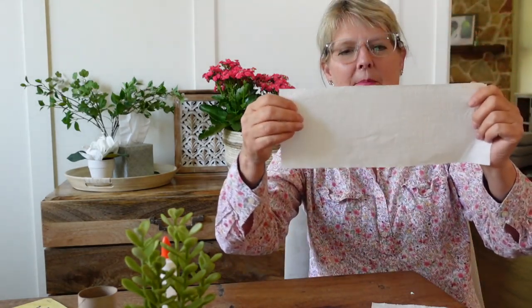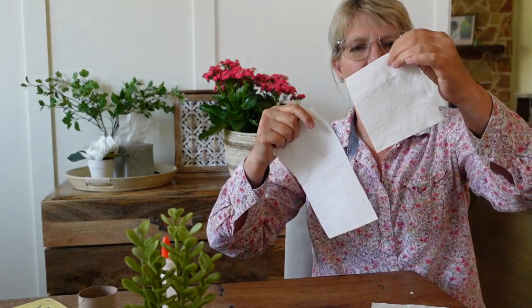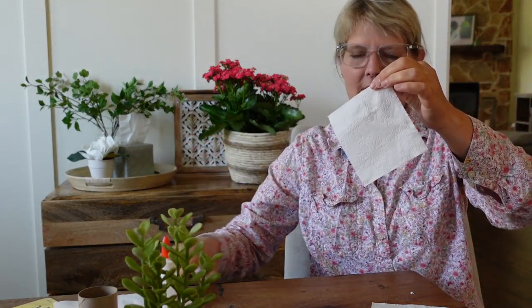All you do — if you've noticed, toilet paper comes in little squares. Just use one square. That's all you need.